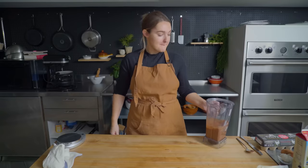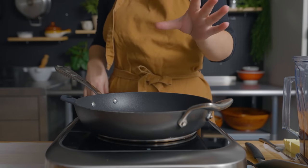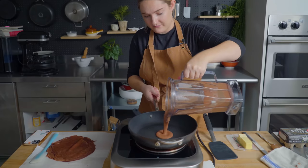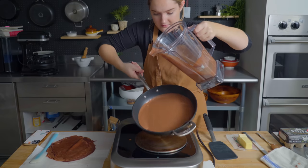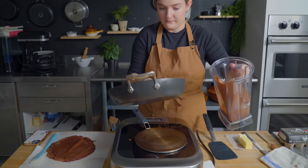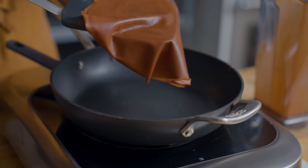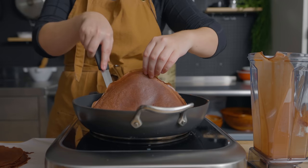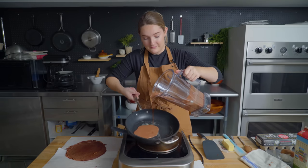We've got our batter here and now we're going to cook these. To cook the crepes, I'm melting about a tablespoon of butter. I'm going to pour a little bit of batter over the pan and then quickly swirl it around so the entire bottom of the pan is covered. Cook the crepe for about one minute on the first side, then very carefully flip it and cook for another 30 to 45 seconds. And then do it all over again until we don't have any more batter.